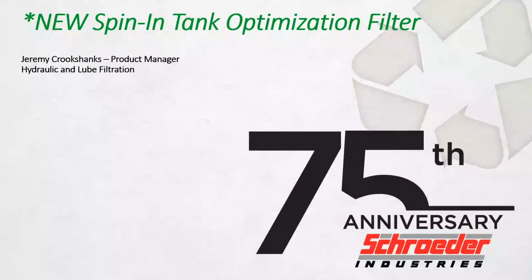Thanks everybody for joining us today. My name is Jeremy Crookshanks.